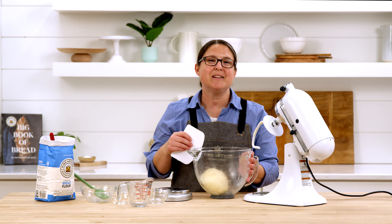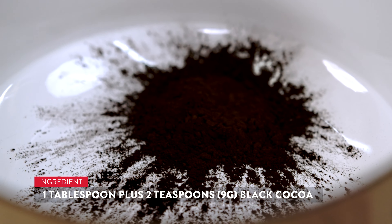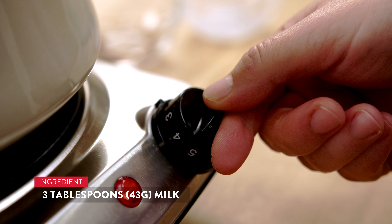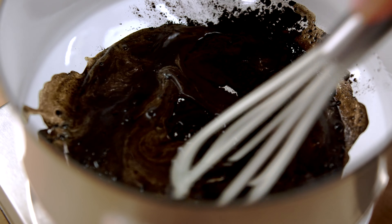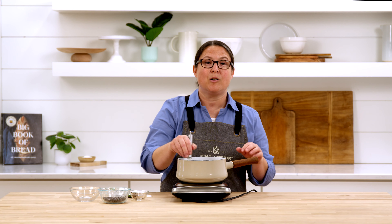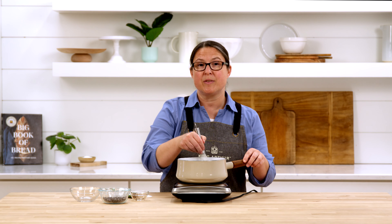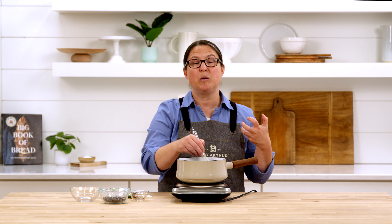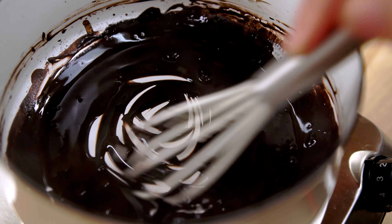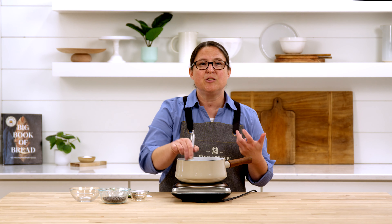Now that our dough is mixed we're going to set it aside and start working on our cocoa mixture. We're going to start by hydrating our cocoa — adding black cocoa and 43 grams of whole milk to the pot, turning on the heat and whisking. We're using the same tangzhong procedure because cocoa absorbs a lot of moisture. We want our cocoa fully hydrated going into the dough so it doesn't pull moisture out and make our baked loaf dry. We're using black cocoa for that really deep contrast in our stripes, but regular Dutch-processed cocoa is totally fine — it'll just be lighter in color.